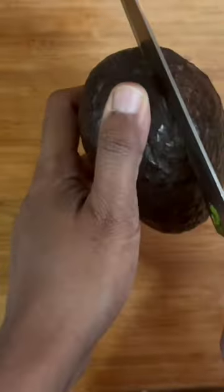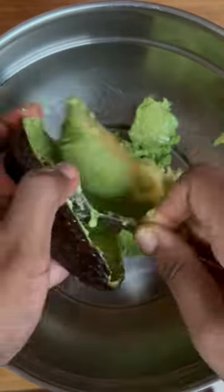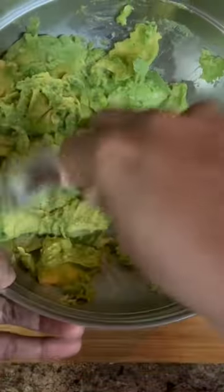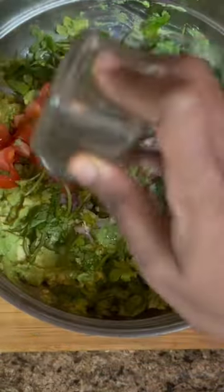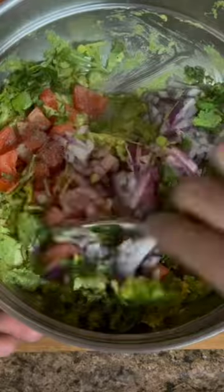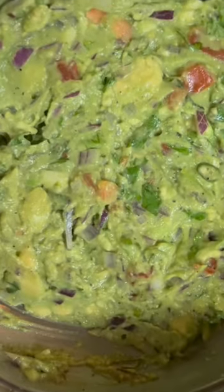Now we have to mix the padi thakali. Mix the whole flesh well. I'll mix it well with 2 padi thakali, one lemon, pachamalaga, and mix it well with pepper. The name of this recipe is guacamole.